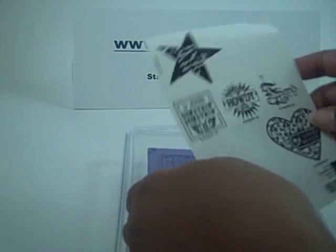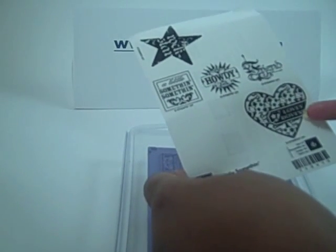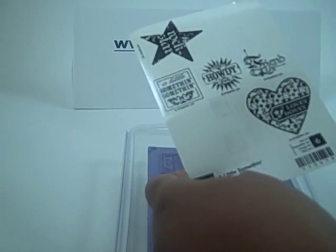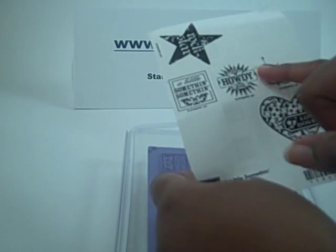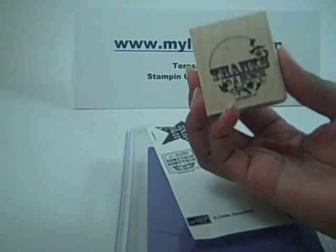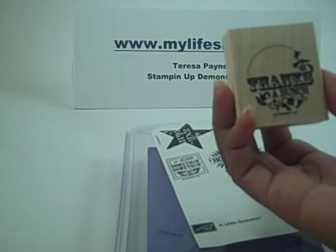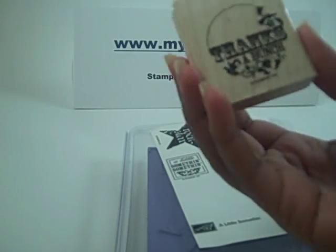It works with a lot of the punches. You can see the star punch here. There's a new punch coming out which is going to be a heart punch this is going to work with. I believe this is the label one, square, and then there's this stamp that I'm going to be using for the tutorial today which works with the 1¾ inch circle. So let's get started.